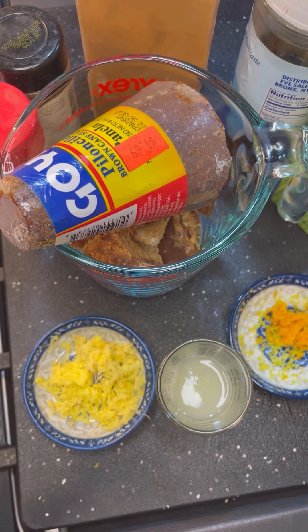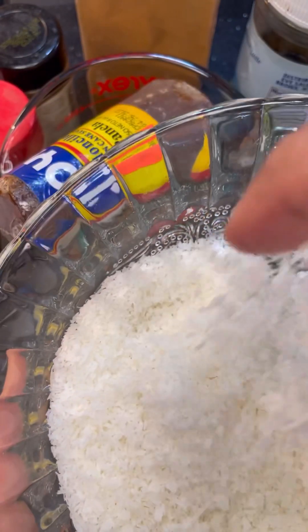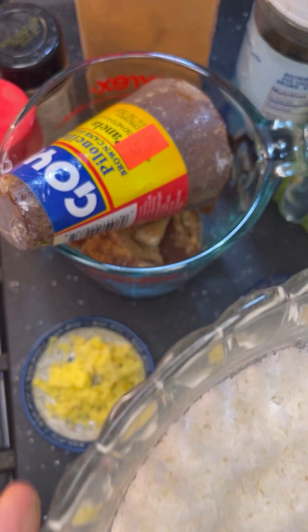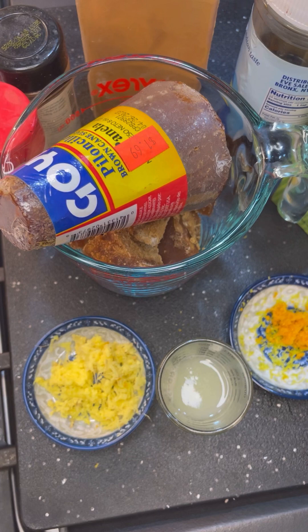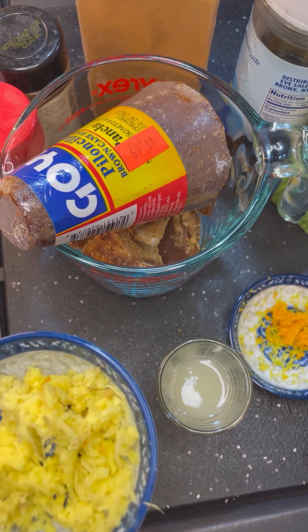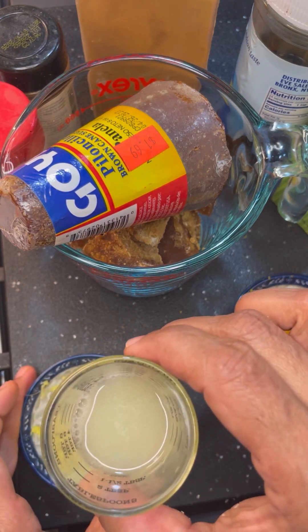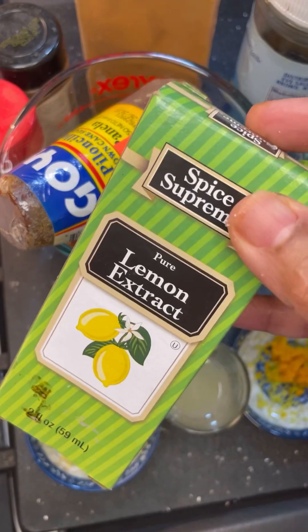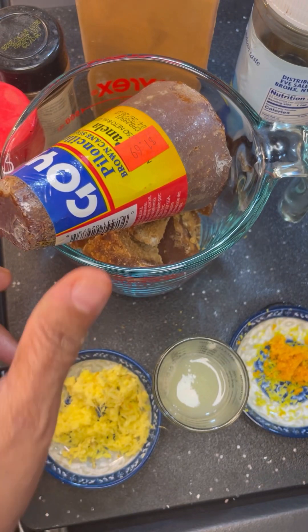So first to get this started, we must have our grated coconut. You could use the desiccated coconut, or you could grate your coconut and toast it a little bit and then use it. So here I have my fresh organic grated ginger, some lime juice, and some orange and lime zest.